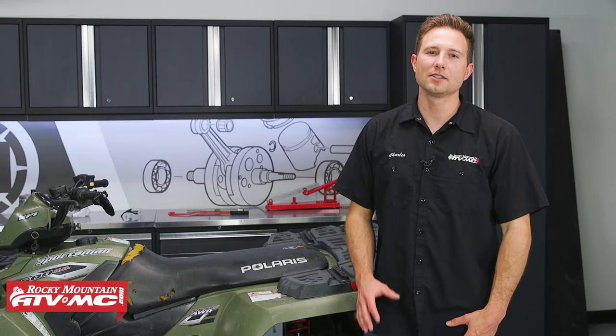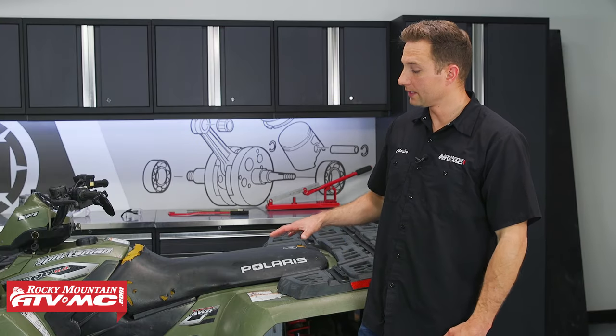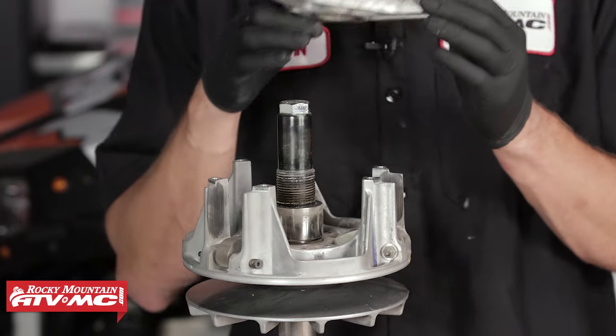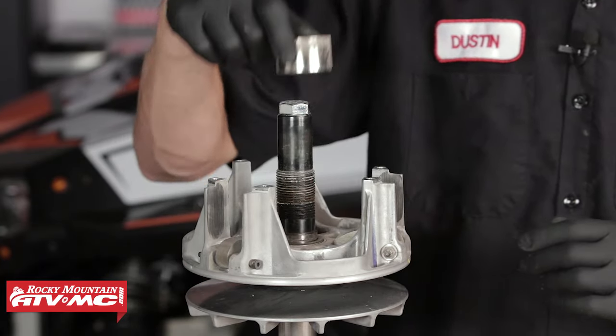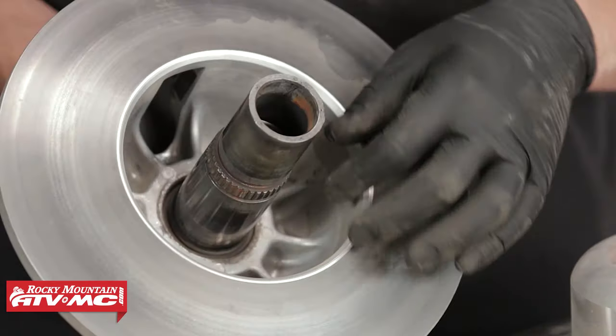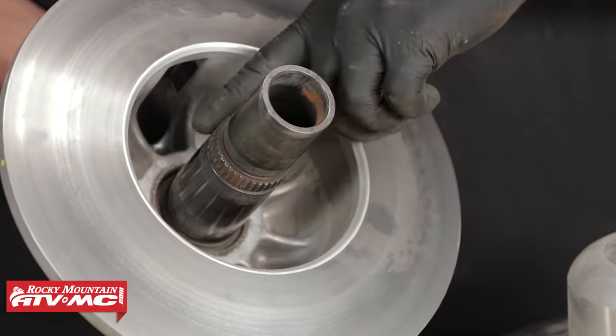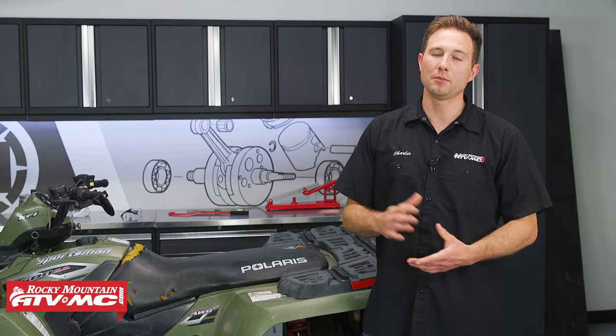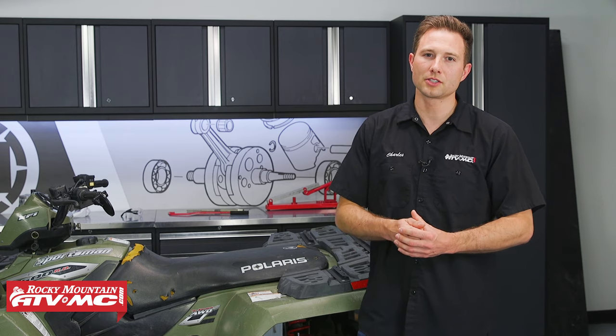If your CVT isn't working right, then you definitely want to get in there and find out what's going on with it. We do have a detailed video that shows the common inspections to make to your clutches, and we also have videos that show you how to rebuild both of those. But in some cases, it might be more cost-effective and more convenient to replace the entire drive clutch.